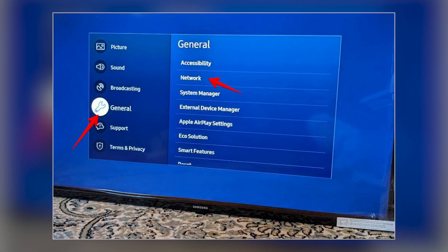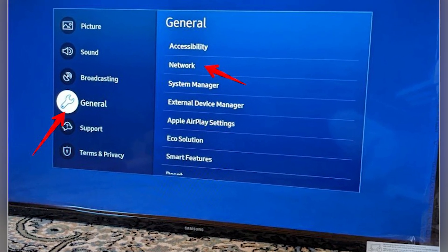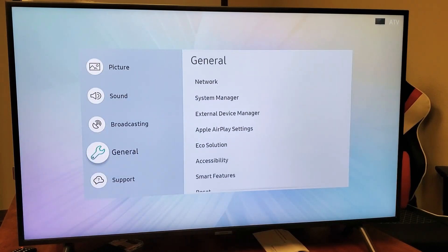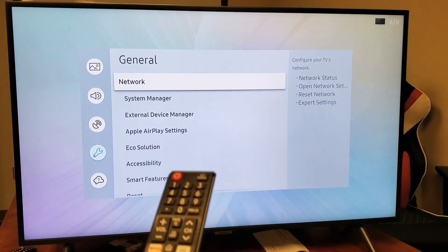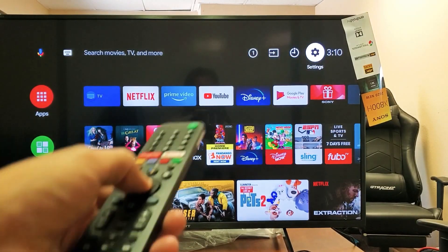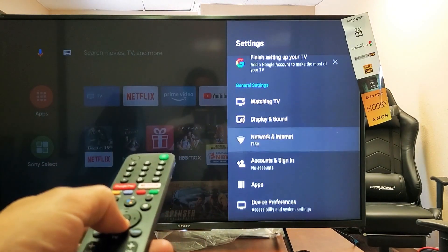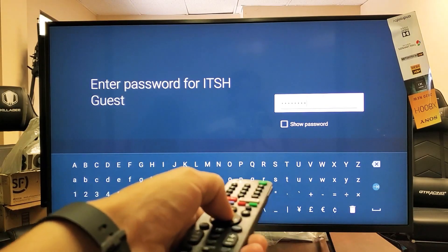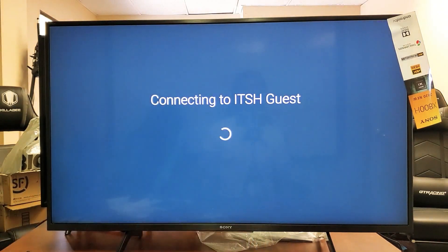For different brands, the navigation might vary slightly. For instance, on Samsung TVs, navigate through Settings, then General, followed by Network, and finally Open Network Settings. On Sony TVs, navigate from Home to Settings, and then to Network. Knowing the specific steps for your TV brand will help you connect smoothly and quickly.